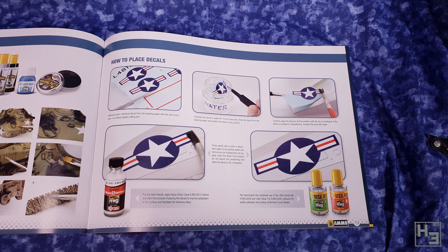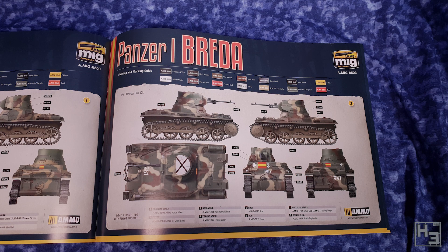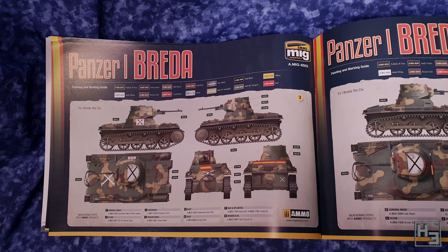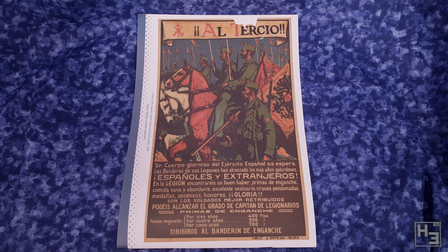These obviously talk a lot about using Ammo by Mig products, which does make sense, but there's nothing to say that you have to use their products if you don't want to. There are four painting guides in the back of this booklet with their specific markings and such. I think this is pretty cool and I suspect a fair bit of research went into this. These are very basic as guides for the actual painting and weathering, but I think they do make good starting points — again, Ammo paints are suggested, but you can always use any paint you like. On the back of the instruction booklet we find a print of the Spanish Legion's first recruitment poster from 1920. Pretty interesting — I can't read what it says, but it's still cool. I think it would have been cooler if they'd included this as a separate print you could put on your wall, but it's a nice inclusion anyway.